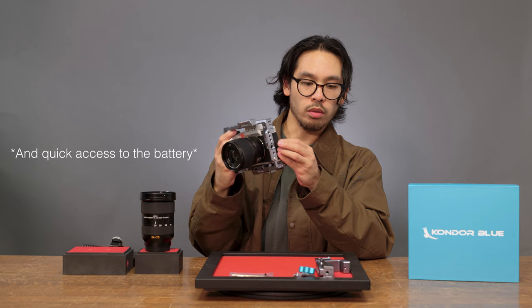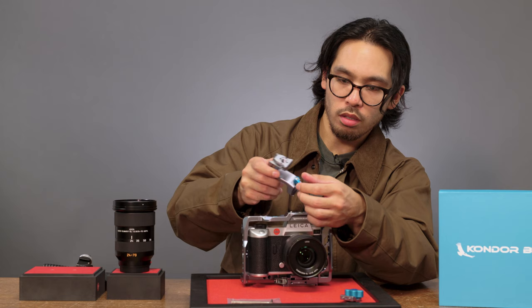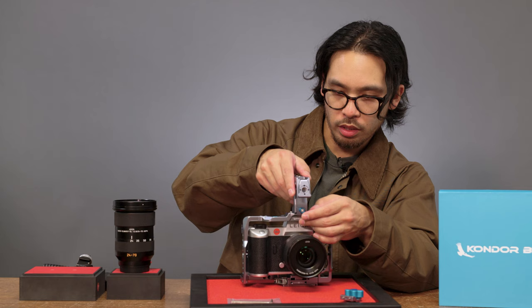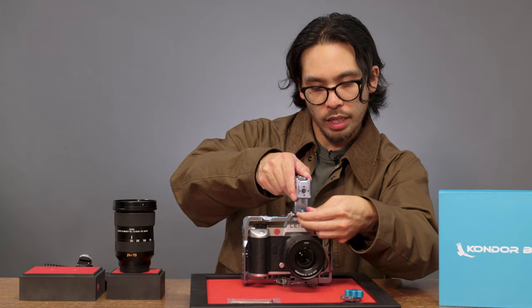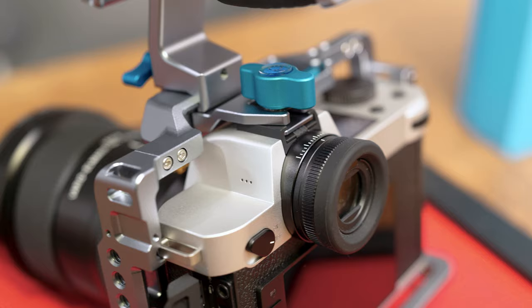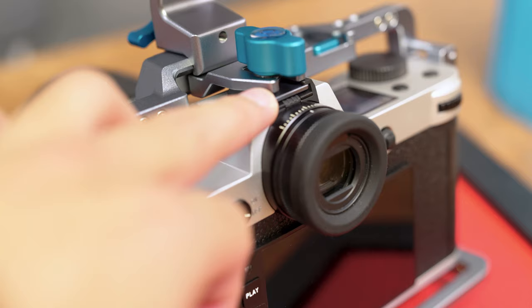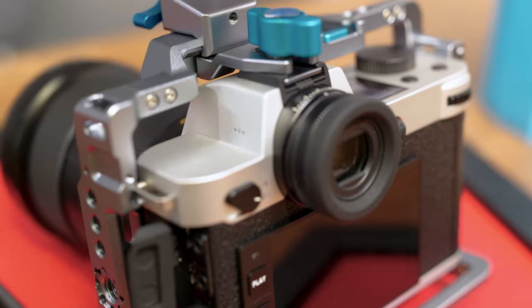Let's go ahead and attach the handle. It slides on right here — you just loosen this portion and slide it on. This is actually great because you don't put any excess stress on the hot shoe itself, so you can still mount something onto the hot shoe. I also want to mention that this part sitting at the front of the tray actually secures the top part of the camera to the top part of the cage. You insert the plate onto the hot shoe and tighten it down. You have another bubble leveler and you have a fully secured camera.